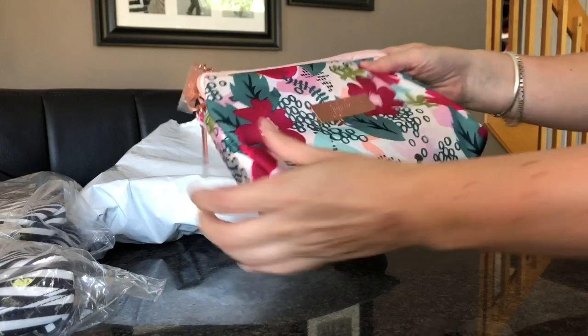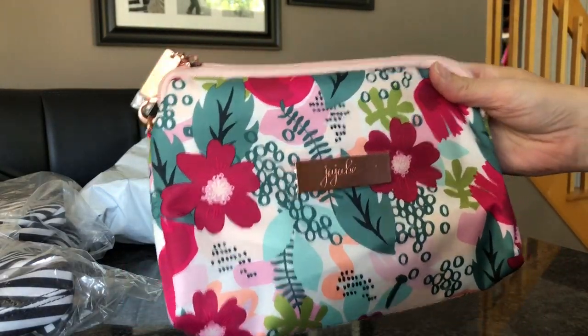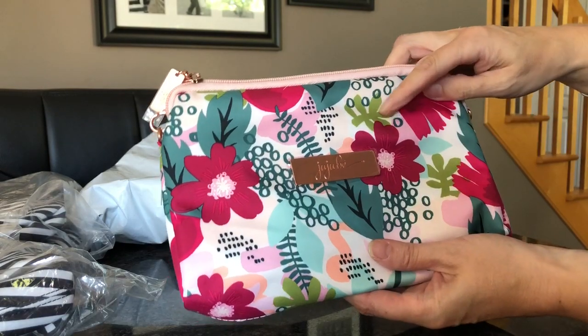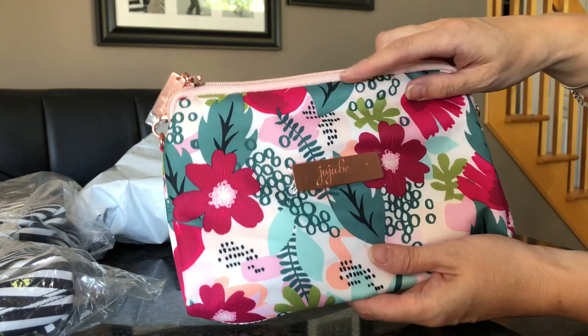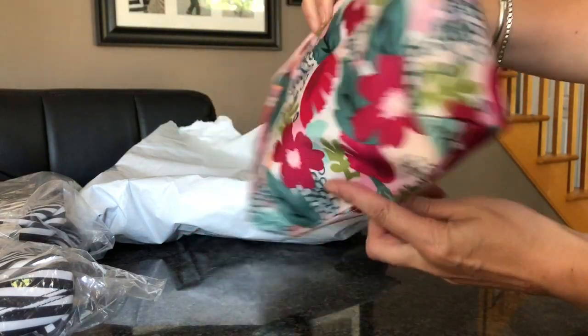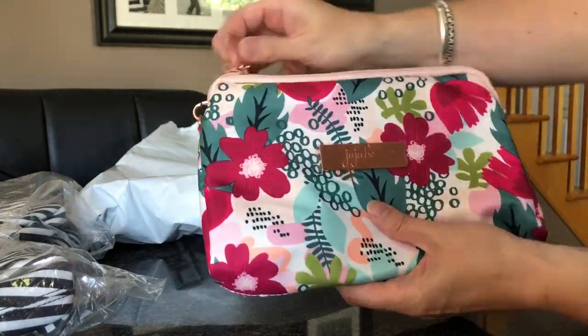Let me just take this off — hopefully you can see that. Look how pretty that is! Wow, that is really pretty. It's like an apple green, and then there's also what I'd call a jade green. The flowers are really pretty on it — they're like a pinkish red.